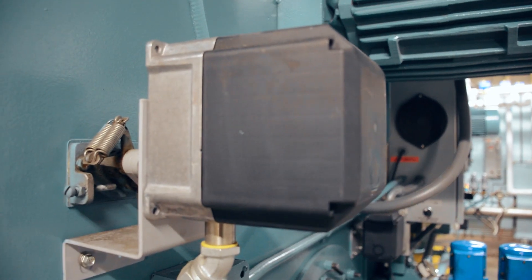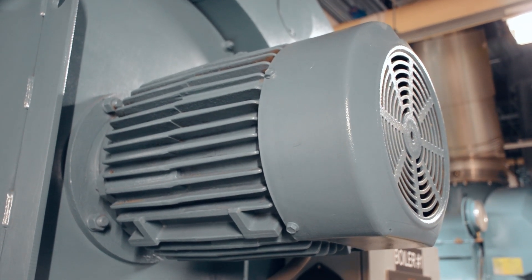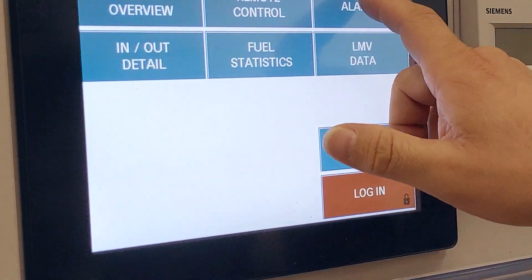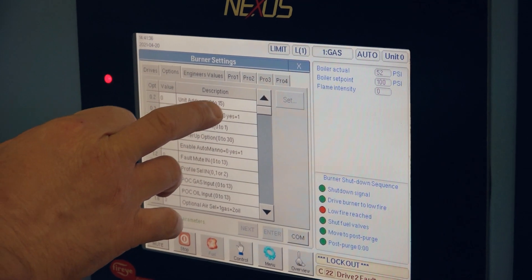Once these curves are set by the appropriately trained technician, they should only be tuned and adjusted by likewise qualified personnel. Certain functions within some of these burner management systems can lead to a lockout requiring complex factory technical support. For this reason, many of these systems have password-protected interfaces which limits the functions and mitigates harmful tinkering.